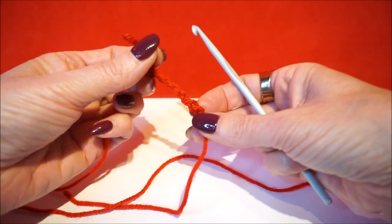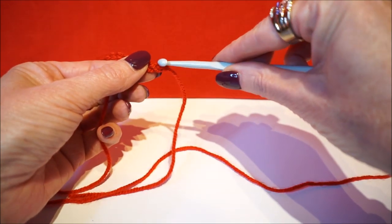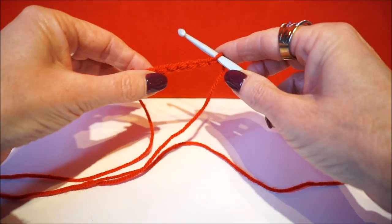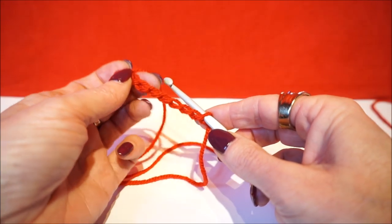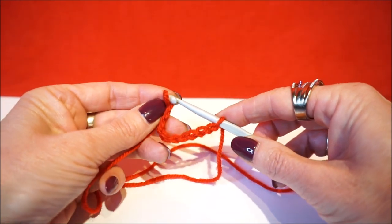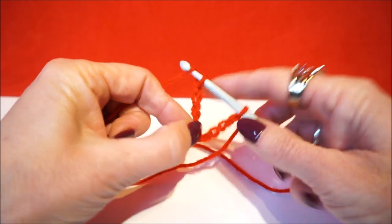You take the beginning of the first stitch of your chain and then you put it in, and then you check to make sure your chain is not turned. And then you go further — yes, you put it in and then you go further with your chain.